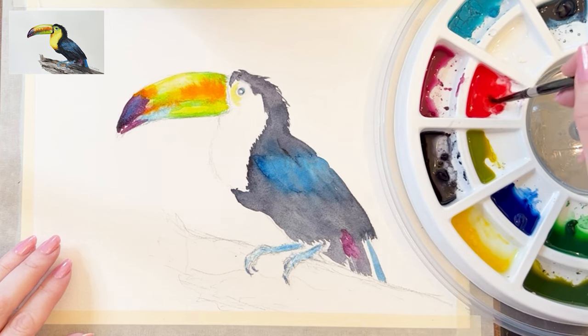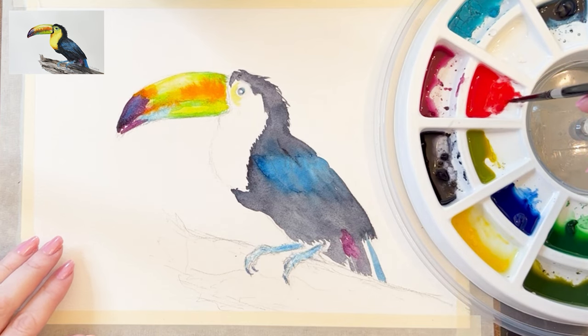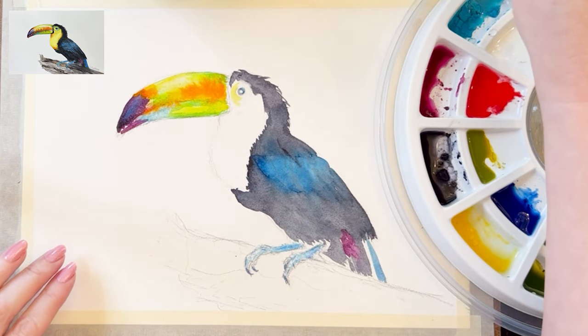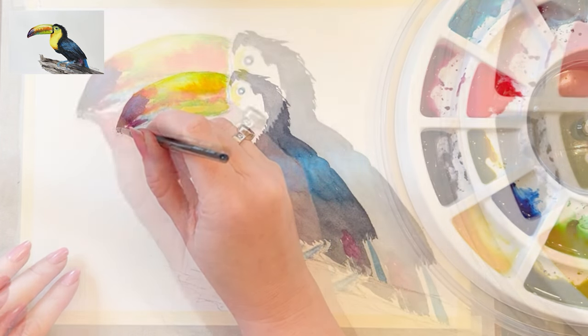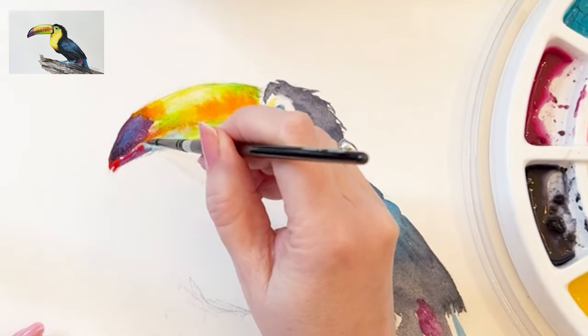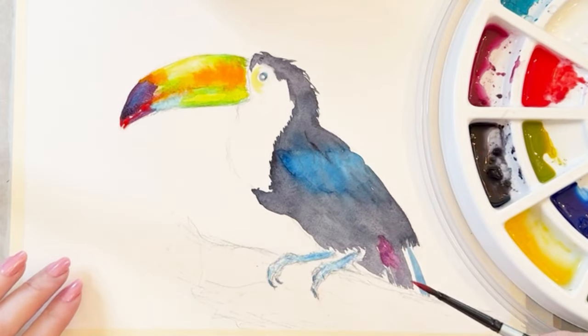I'm going to rinse out my brush, dry it, and grab a little bit of Winsor & Newton red for more wet-in-wet. This time the permanent magenta underneath is almost dry, so the color is going to have a soft edge and not travel too much — but it's still technically wet-in-wet.